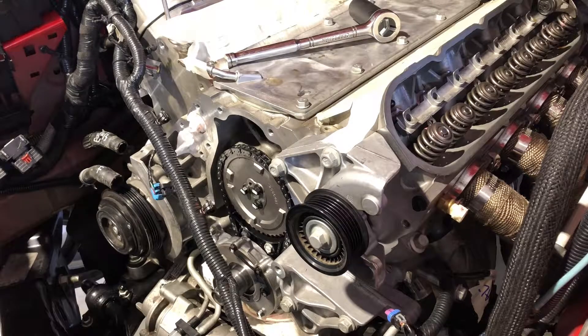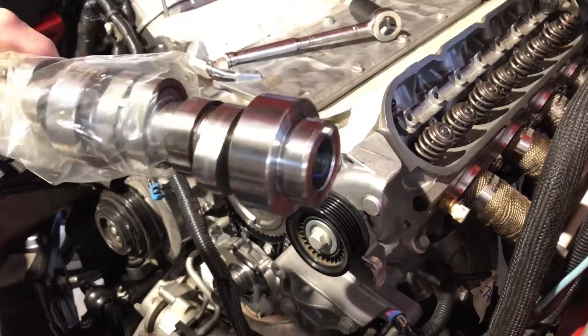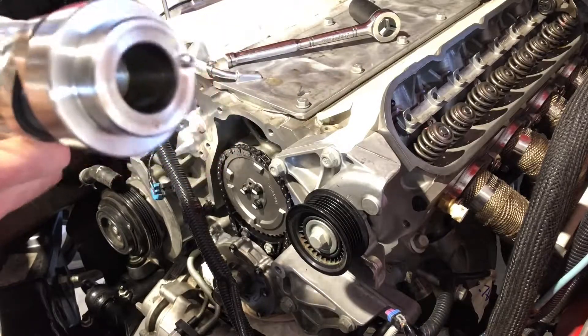Hey everybody, welcome back to the channel. I wanted to show you an easy way to find base circle.